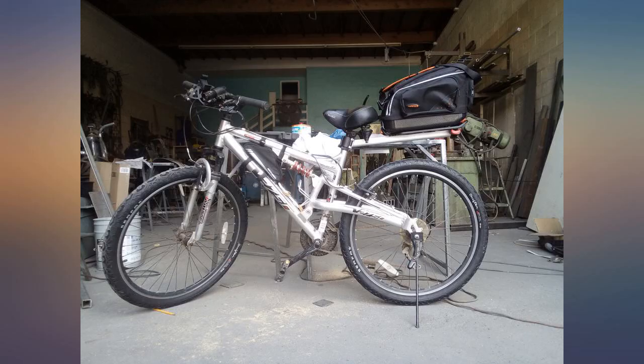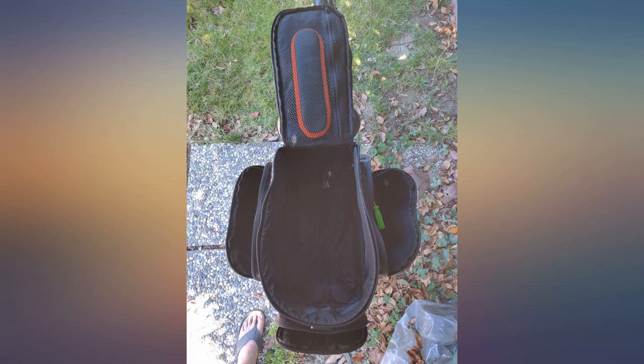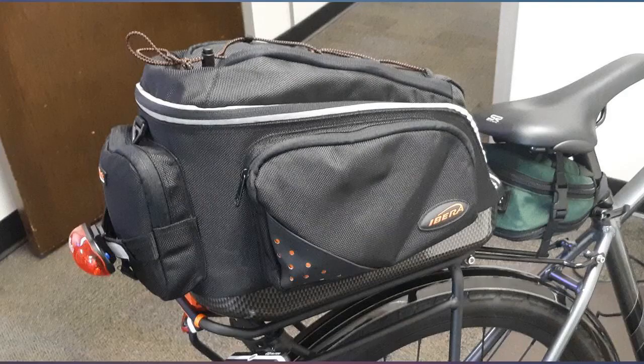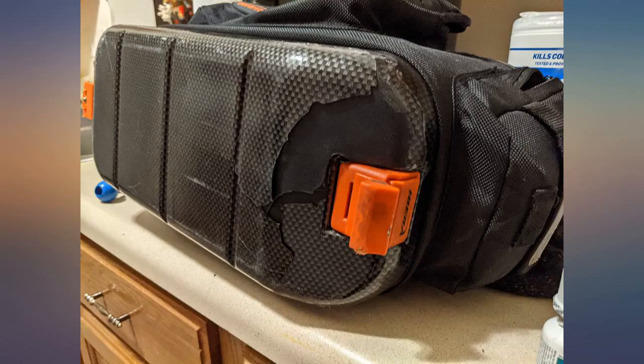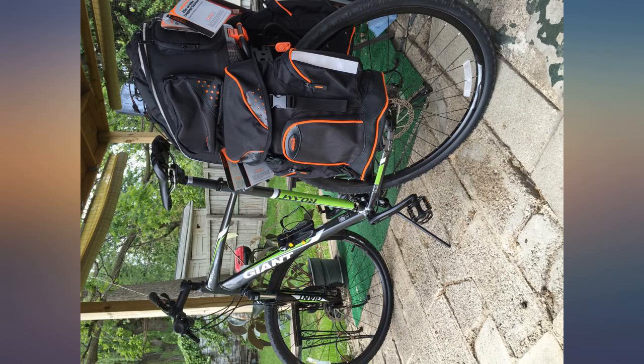These bags came earlier than expected and they're solid top to bottom. The install of the rack on my Giant Roam 2 (2015) took all of 10 minutes, and the bags fit perfectly. On and off in less than 60 seconds for all 3. There was some shifting in the panniers on the rack, but that's fixed easily by moving the bottom clip all the way to the back — no movement whatsoever after that.